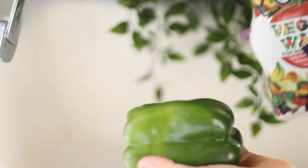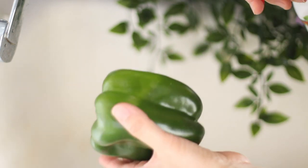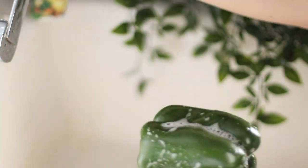Let's start to wash it first. I use vegetable wash to spray it and rub the surface.